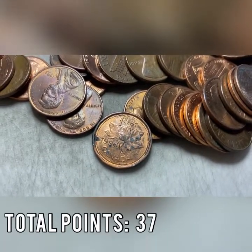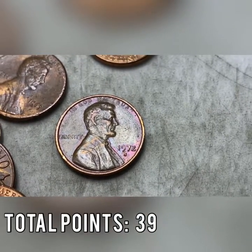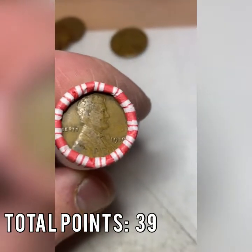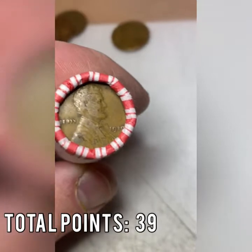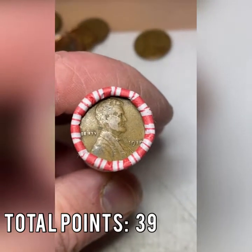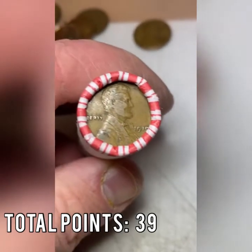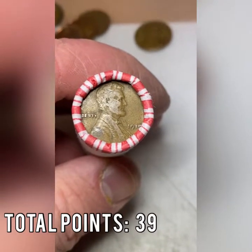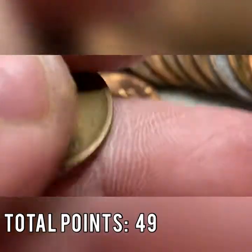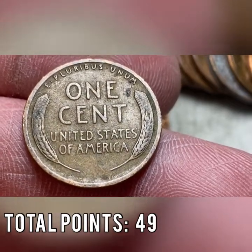Roll number 38 brings another Canadian and our fourth S mint mark — a beautiful rainbow toner 1972-S. Roll number 39 is the ender I showed at the start: a face-up 1919 wheat cent worth 10 points, and it is wheat cent number 19 overall with 11 rolls to go. I've never seen a wheat cent face-up as an ender before. Opening the roll — there it is, the 1919 again, worth 10 points. You can see the wheats on the back; for 102 years old it's in pretty decent condition.